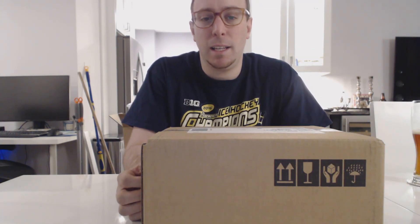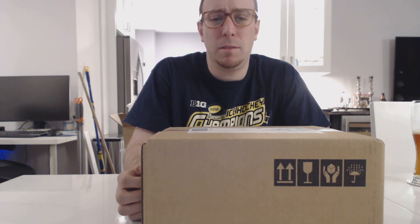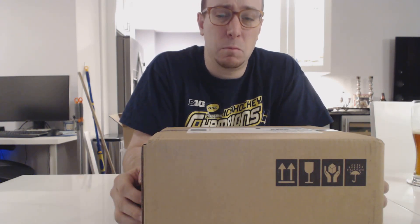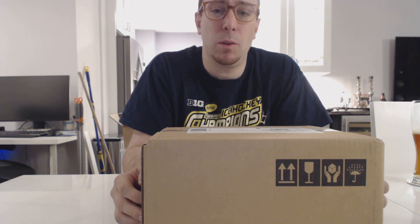A bunch of months ago, the Oculus Rift was released, and it is a fantastic headset with a lot of cool functionality. I still think it's probably one of the best VR headsets on the market, based on its exclusives and how easy it is to set up. But it was missing one major thing: the controls. It came with an Xbox One controller, which was fine, but wasn't exactly ideal for people wanting to really get immersed in the VR world.